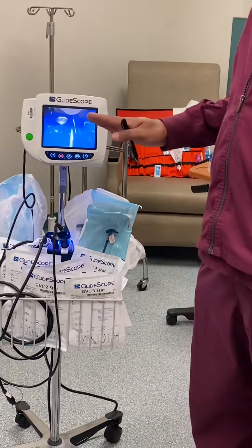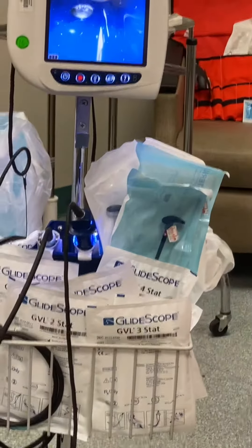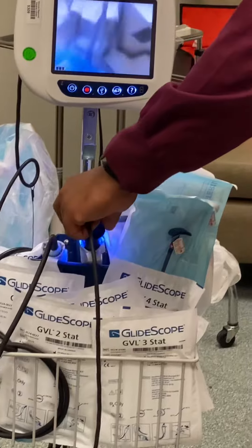You want to make sure it's plugged in all the time so that once you hit the power button it's fully charged and ready to go.